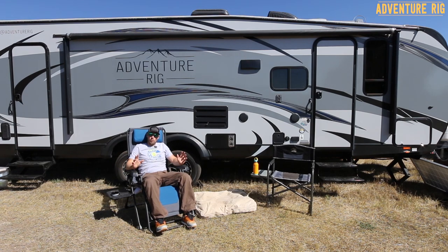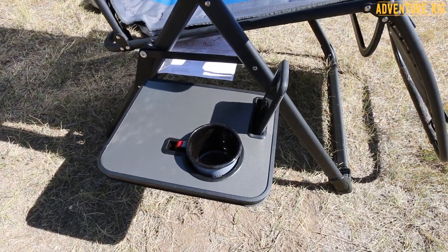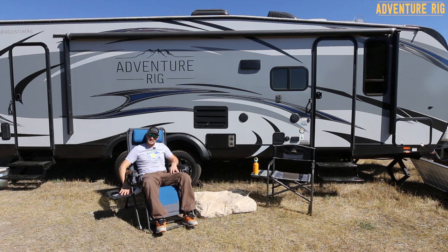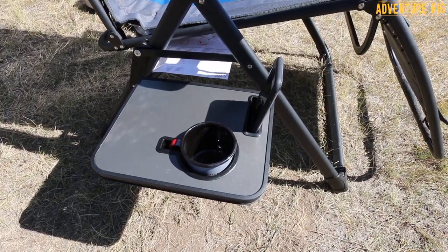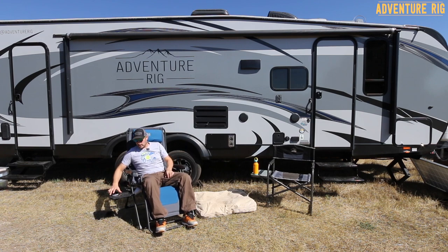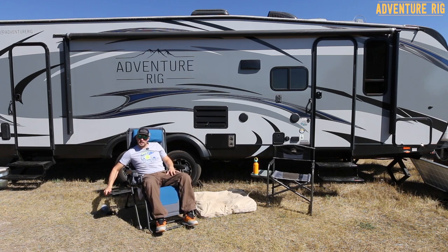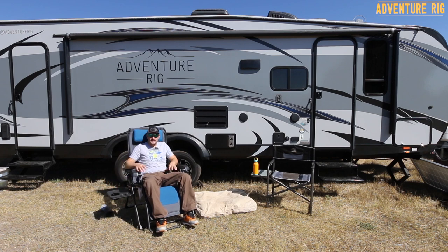A lot of great things to talk about with this chair. First of all, look at this side table. It fits a regular mug right into the holder, as well as having this slot to hold a cell phone so you can clearly see if you're getting texts. Now if you don't like the side table, it easily collapses and stores right underneath the chair — all incognito stealth mode. But when you need your table, slide it out, lock it into place, and you're ready for hours of enjoyment.